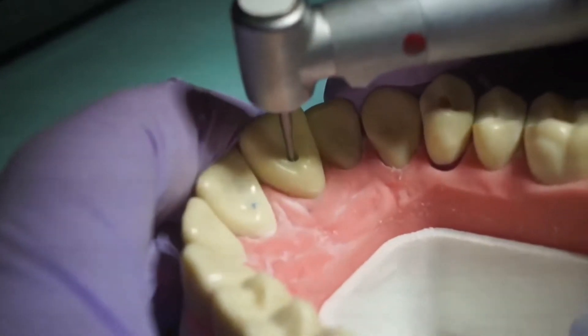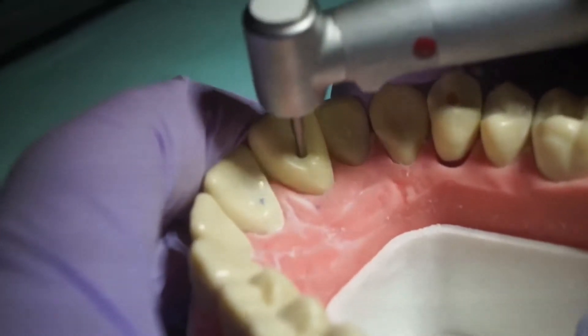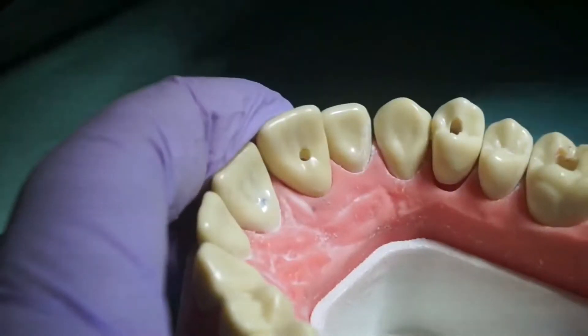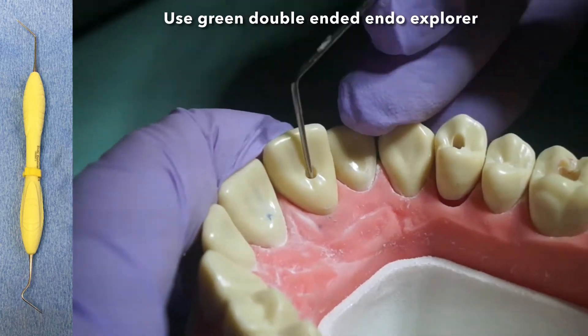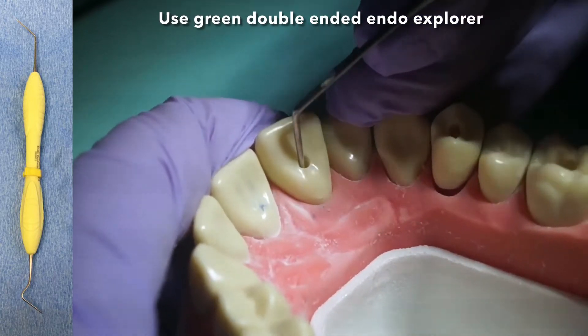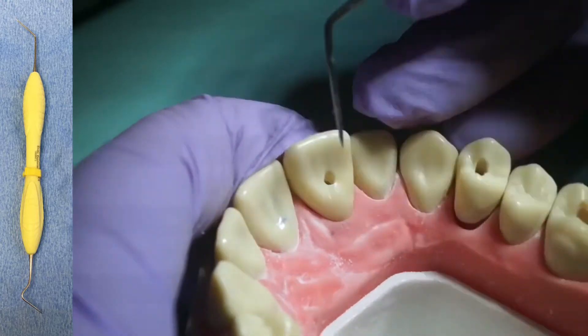Continue drilling apically through the dentin. You will feel a slight drop as the burr breaks through the roof and drops into the pulp chamber. When the pulp chamber has been penetrated, probing with the explorer will often produce a catch along the ledges or overhangs created by the lingual walls or roof of the pulp chamber.